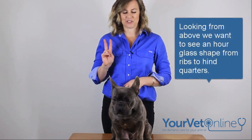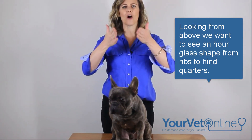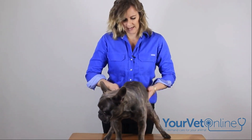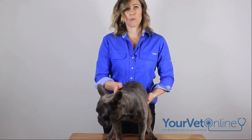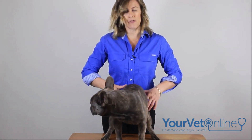Let's get to number two and that's our waist. I love the whole idea of a beautiful hourglass waist. To check this, it's easier if your pet is standing, just like Mordecai is now. You look from above and you can see that beautiful hourglass shape between the ribs and his hind legs. And that's the easiest way to tell for that one.